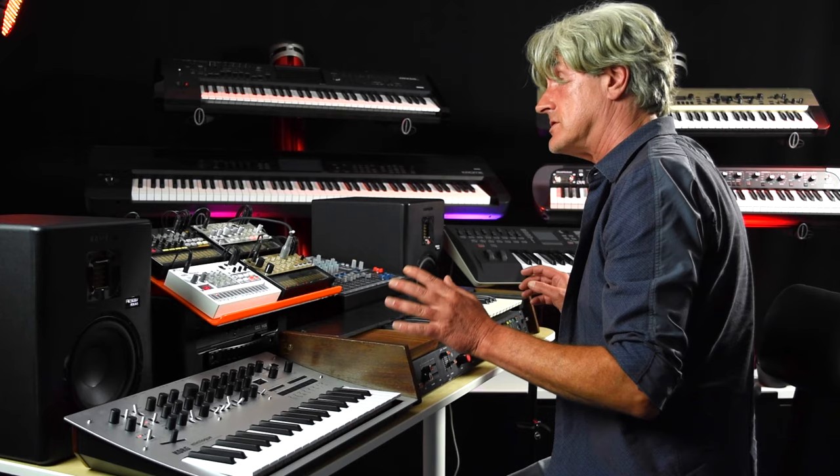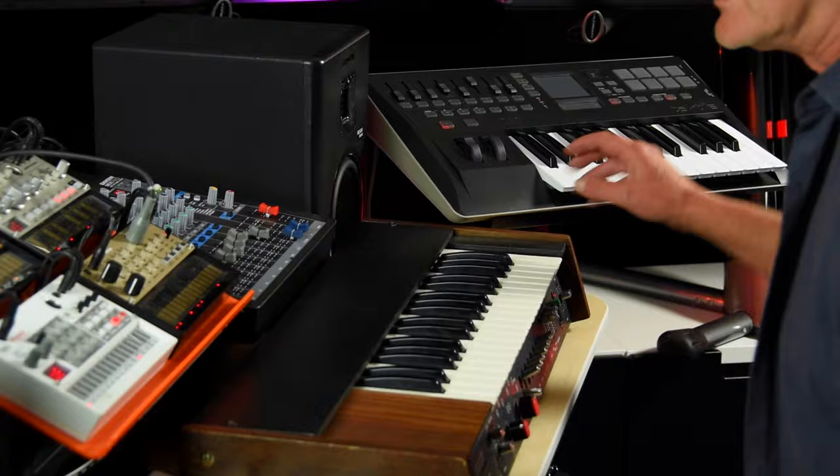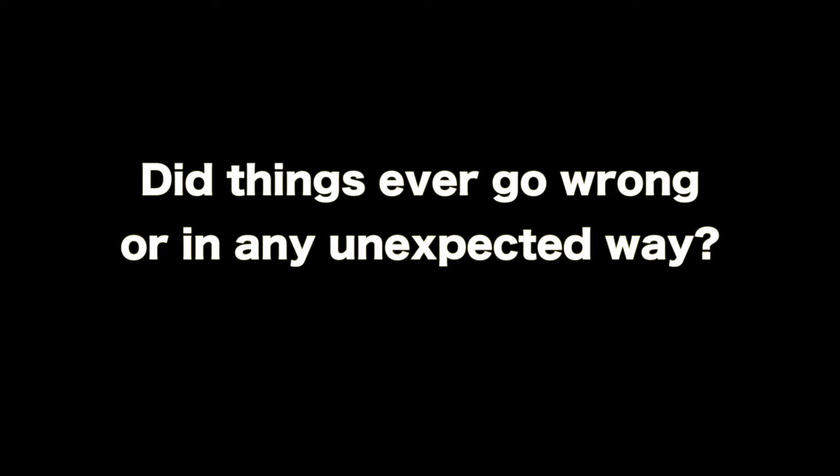But with the Volker keys I can get exactly the right sound — the same sound as I would have done on the Korg 770. It's more like the Korg 770, and it's got a little better resonance and a slightly sharper attack on it as well.